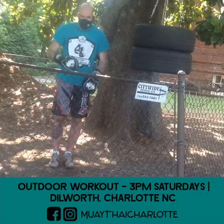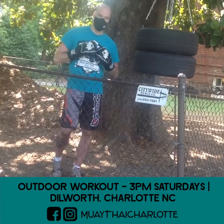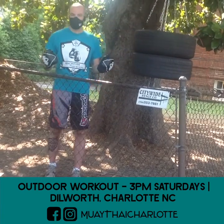Thank you. Come join us in Billworth. We have our outdoor workout every Saturday at 3 p.m. We have our tire bag and lots of other equipment so that you can have a nice full body workout with your Muay Thai training. See you soon.